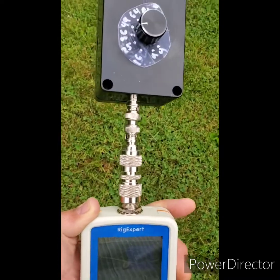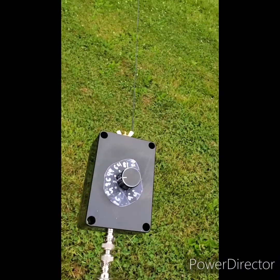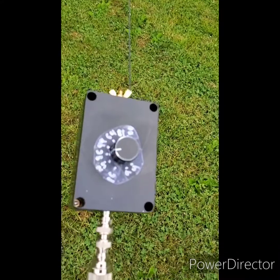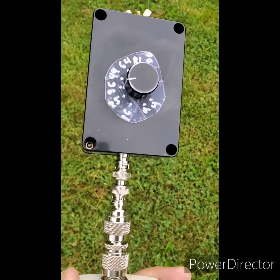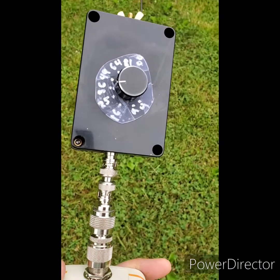This is how I'm doing the end-fed half-wave antenna — 67 foot — it runs up to that tree up there. Rather than wind a 49-to-1 or a 64-to-1, I've made a step variable.